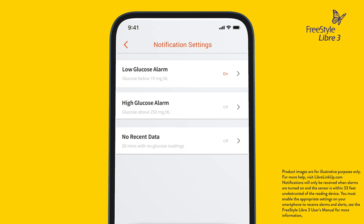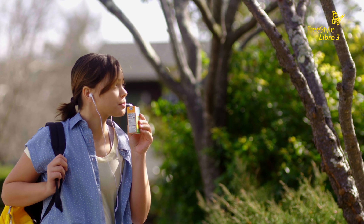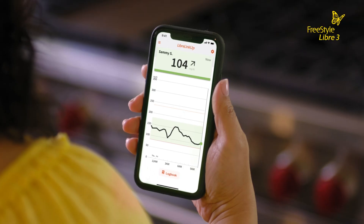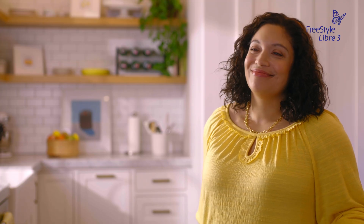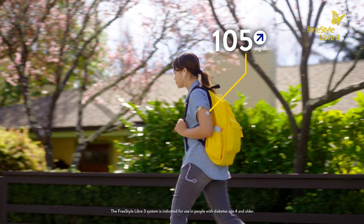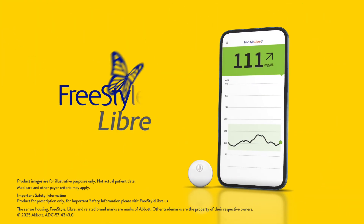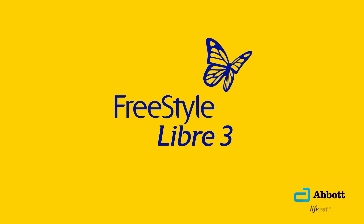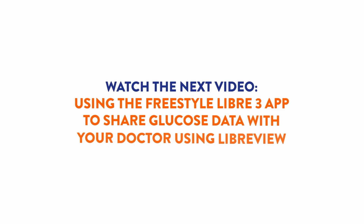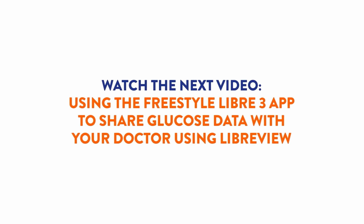I'm so proud of Samantha for managing her glucose so well, and she likes having my support when she needs it. We both love how the Freestyle Libre 3 system gives her more freedom to be a kid. Learn how to use the Freestyle Libre 3 app to share glucose data with your doctor using LibreView in the next video.